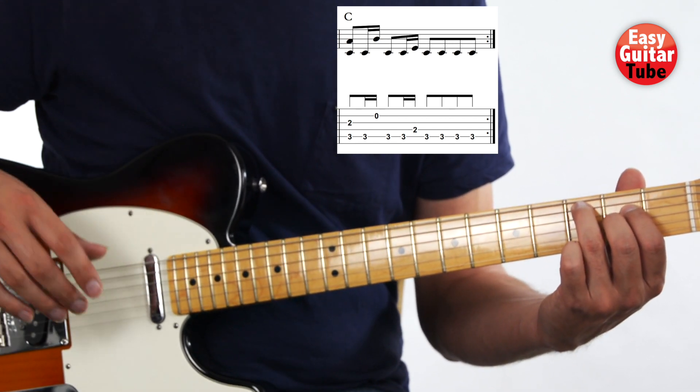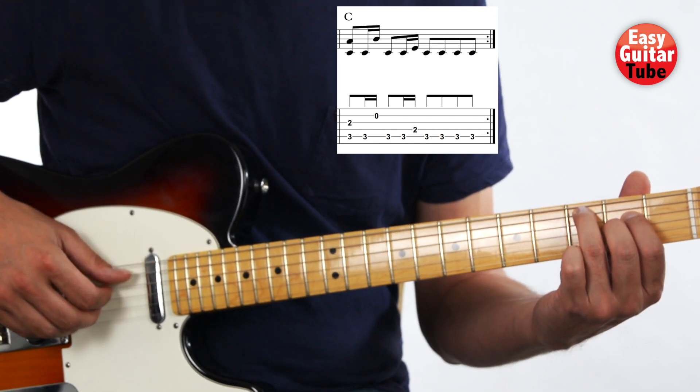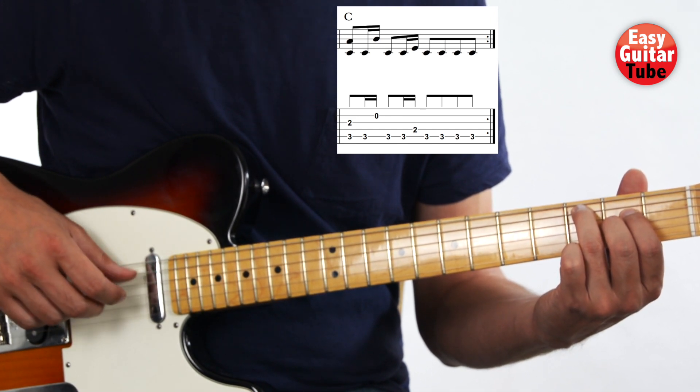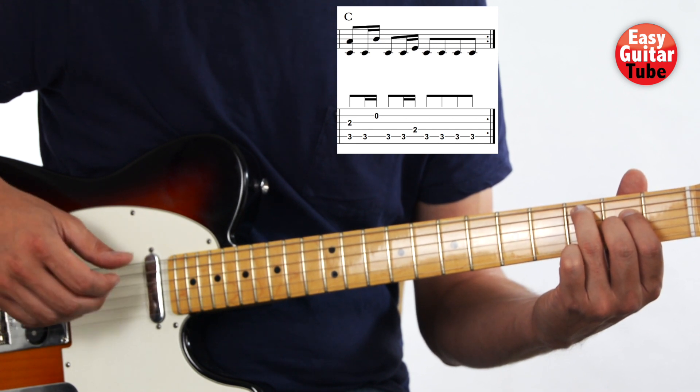The right hand this time plays the same pattern, but the thumb is going to play the 5th string instead of the 6th string. And that gives us the 3rd measure.